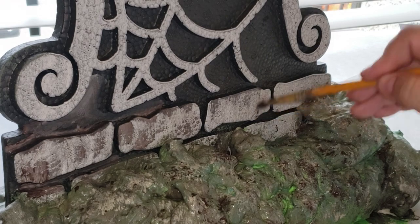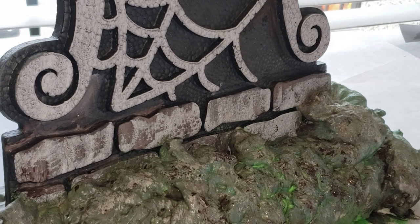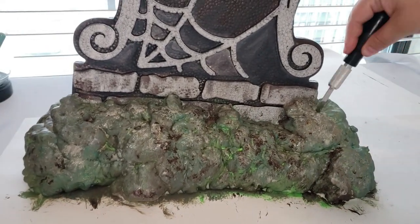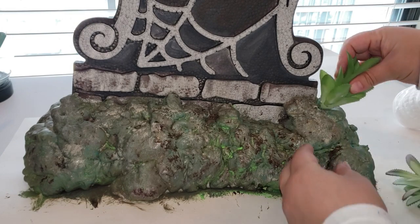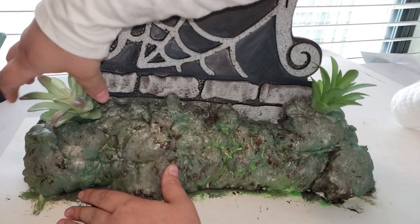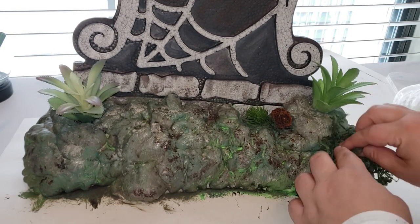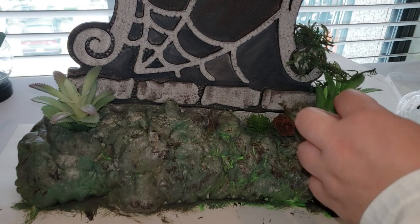Once I was done painting the bottom portion, I'm now taking some java chalk paint and dry brushing that all over the tombstone where the little bricks are and all on the back of it. It still looked too clean for me so I really wanted to dirty it up and give it more of an eerie look. The next step is adding details to the bottom portion, so I started adding these green succulents all over to look like old, creepy plants.